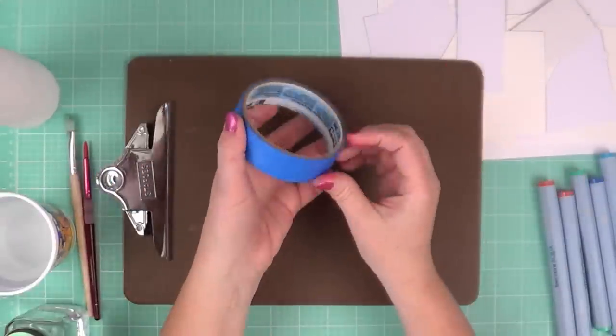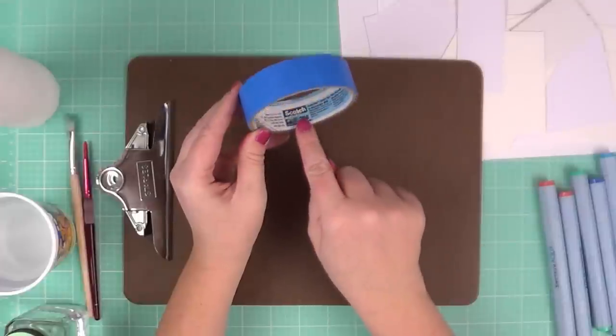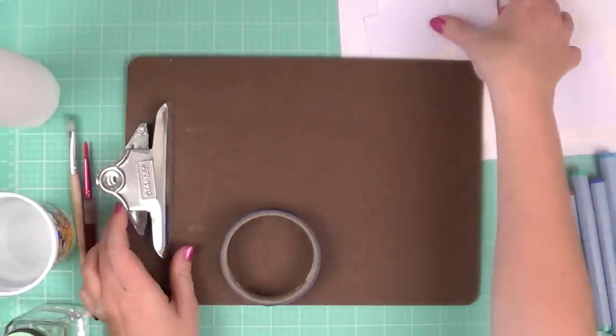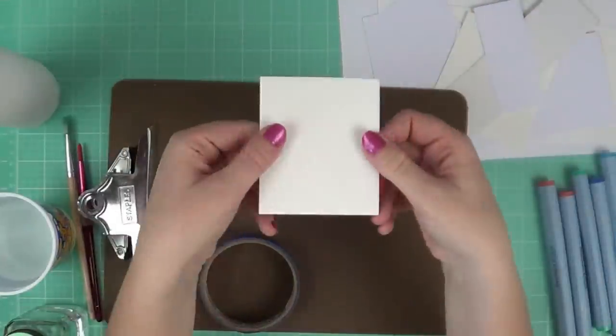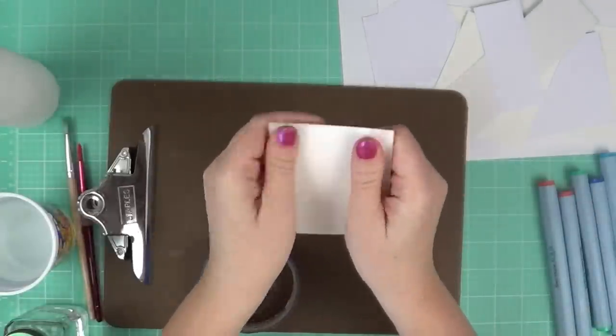I'm going to show you a few techniques today that use watercolor paper, and I'm going to use 3M Painter's Tape and a clipboard. The reason I like to use a clipboard is it's a small area that I can tape my project down to, and it's easy to move around.